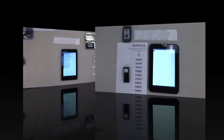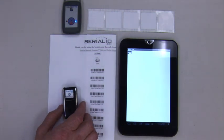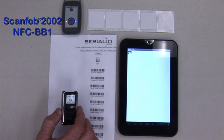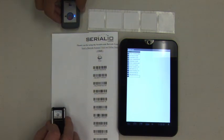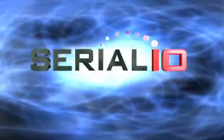Mobile Grid can also scan from Bluetooth barcode readers and RFID readers simultaneously. Here, we have a SCANFOB 2002 barcode reader and SCANFOB NFC BB1 reader, both capturing data into a Toshiba Thrive 7-inch Android tablet. For more information on mobile barcode and RFID solutions, please contact SerialIO.com.